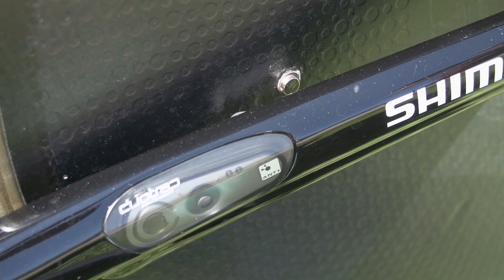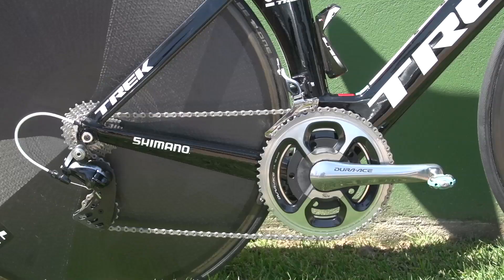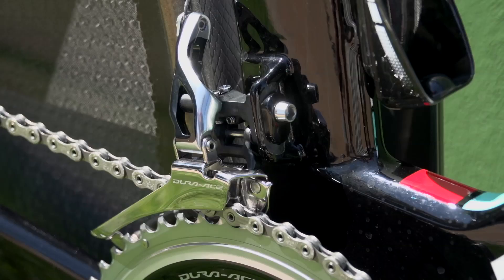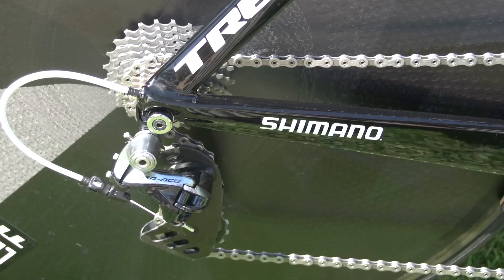The frame also features an integral DuoTrap speed and cadence sensor built into the non-drive side chainstay, and the mechanics have glued a small magnet onto the disc wheel. The groupset is a full Shimano Dura-Ace 11-speed, but unlike the rest of the team, Cancelara opts for a mechanical version over the electronic.